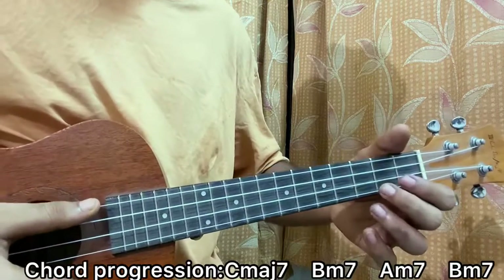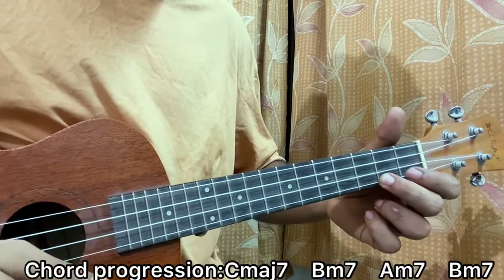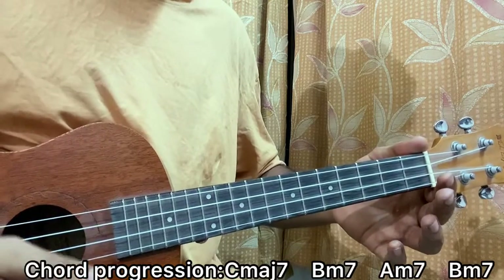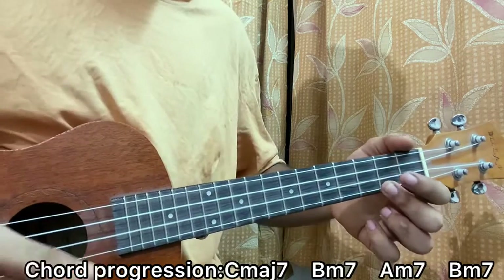The song has this chord progression. It starts off with Cmaj7 for one bar, then Bm7, Am7, Bm7. It goes like this for all the parts of the song.